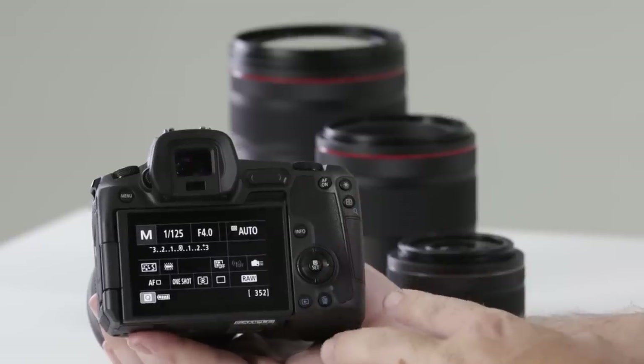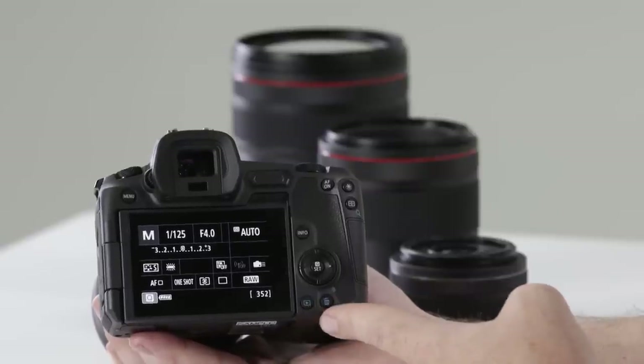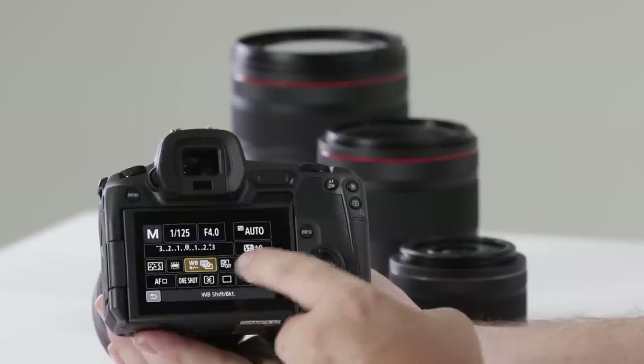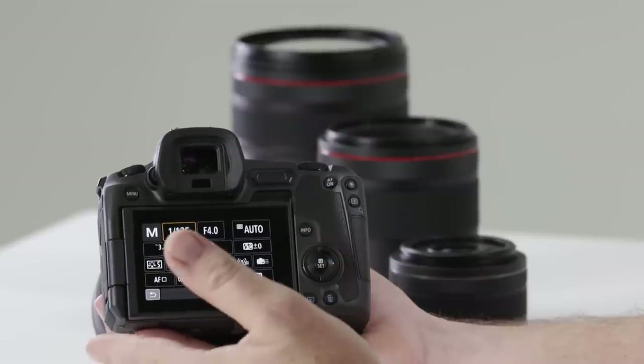On the right-hand side of the rear you'll see a lot of familiar buttons: playback and trash can to play back your images and delete things on the run. Just above this is the Q/Set button, which enables the multi-function touch screen on the rear. If you've forgotten where a button is, hit Q to enable the touch screen and make your adjustment on the rear screen.